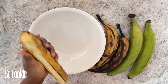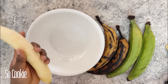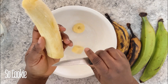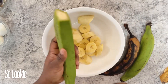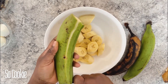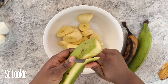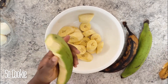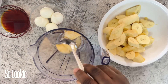I'll be peeling and cutting my plantain into smaller pieces so that it's easy to work with, then I'll be transferring my plantain into the blender.